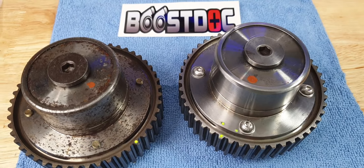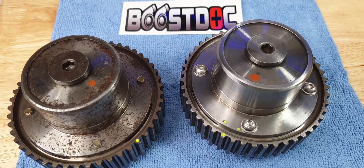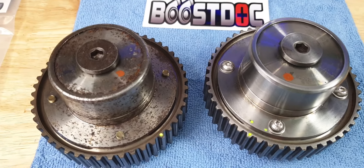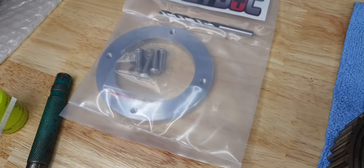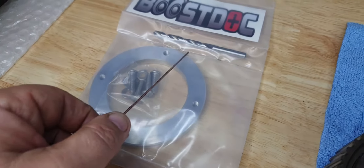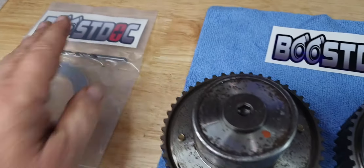G'day everyone, Aaron from Boostock. Today I want a little chat about VCT hub kits that I make for the RB25s — the S1, S2 and Neos. It comes in a little kit with a machined ring, some bolts, a drill bit, a cool little sticker, and on the back there's a bit of drilling information for the drill bit.